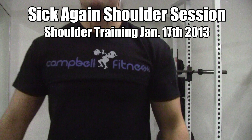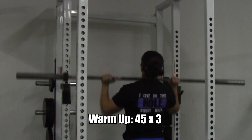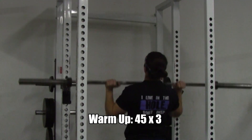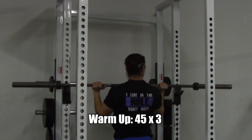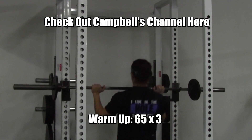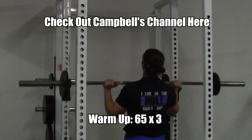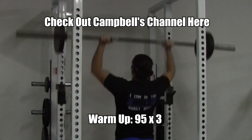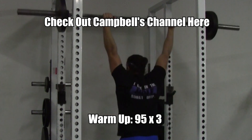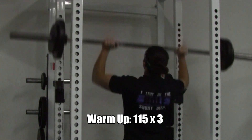Hey welcome back everybody, it's Brandon Campbell of Campbell Fitness TV - just joking. It's Chef Buff. I'm representing my boy Brandon Campbell's shirt because he was kind enough to send me one. If you haven't checked out his channel already you should, especially beginners - he gives good solid basic advice covering the essentials, like what's a calorie. Check out his channel.